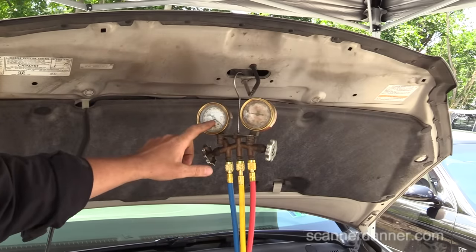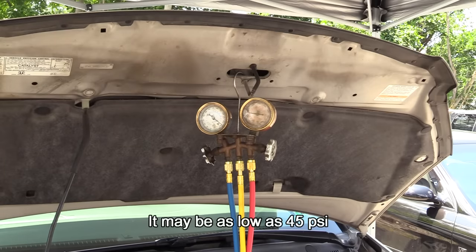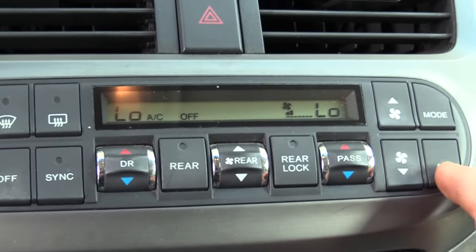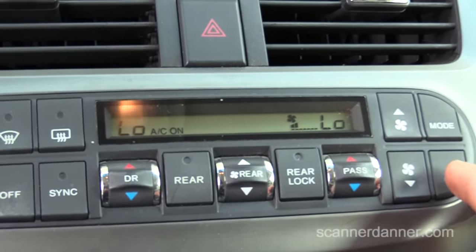Is there enough pressure in this for the clutch to engage? The answer is yes. I think anything over 60 or 70 PSI would be enough to trip the low pressure switch and let the clutch run. Something I just heard as I turned the air on — hear the idle speed pickup?